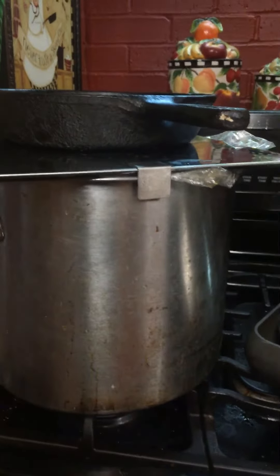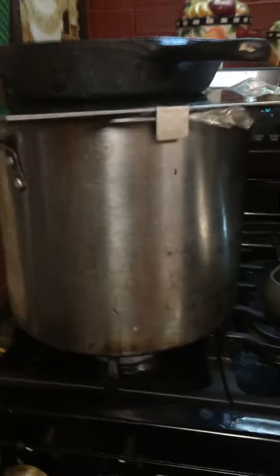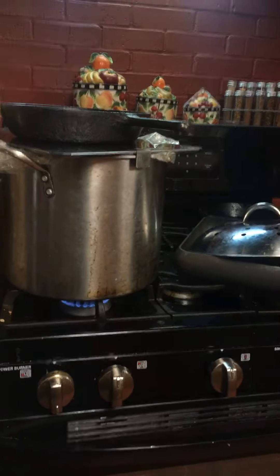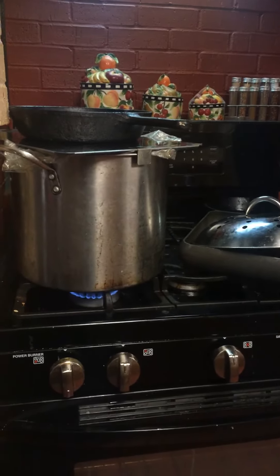I'm going to be coming here periodically checking it, and I will do a second video on how this turkey comes out. So if anybody would like an easy way to do their turkey for Thanksgiving and don't want to wait all day with the kitchen all hot, just boil it. All right, let's go.